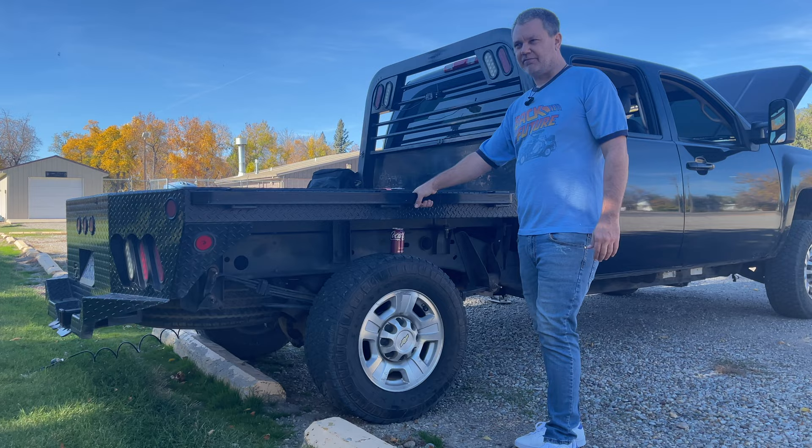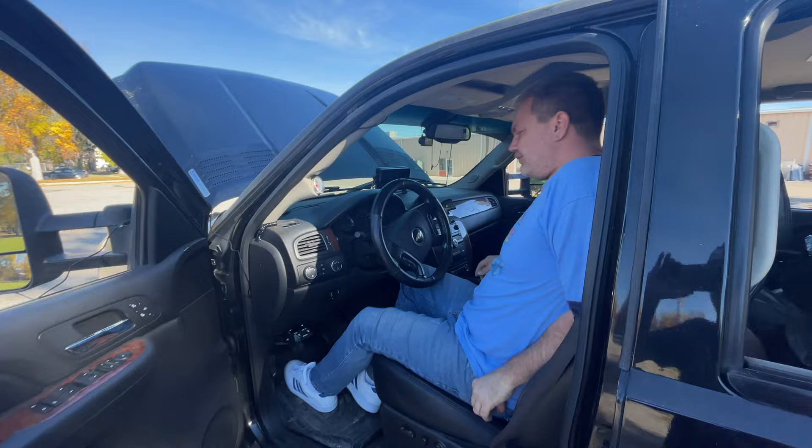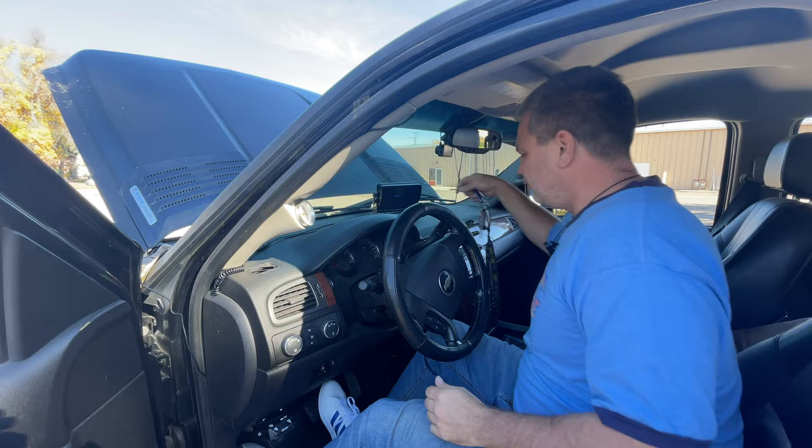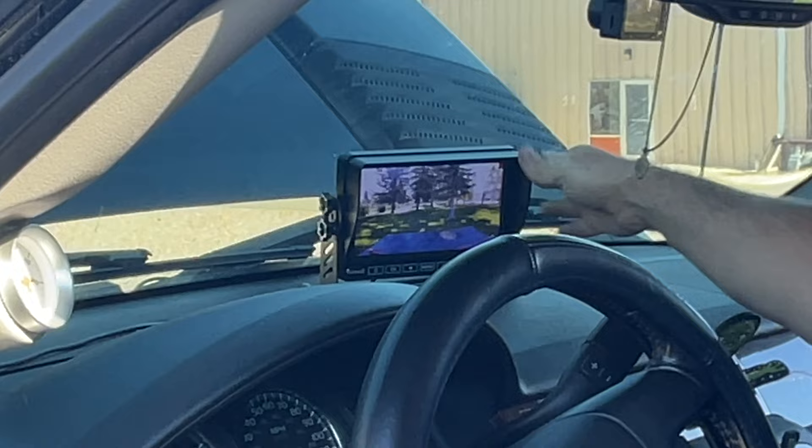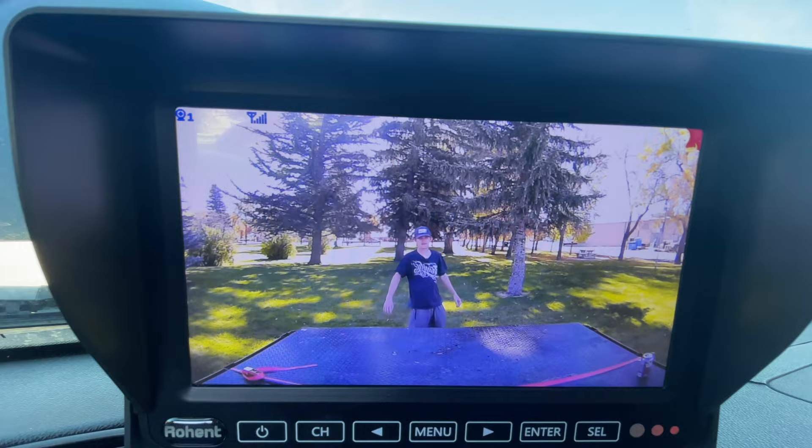The next thing I'm going to show you is my backup camera — I actually like this a lot. I've got a camera also mounted on the back of the fifth wheel so I can do dual screens, but right now when I'm just going around town it's just me. You can see how crisp and clear that is — that's a pretty clear camera right there.